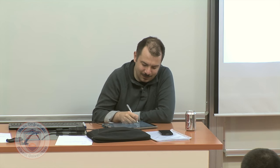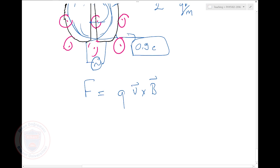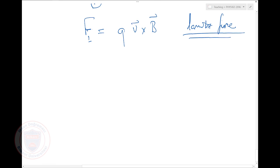Now, let me talk about another practical use of this. By the way, I should have said this formula Q times V cross B has a name — it's called the Lorentz force.